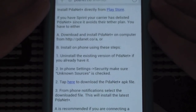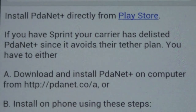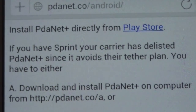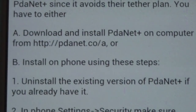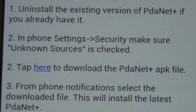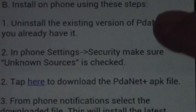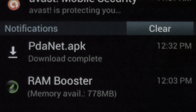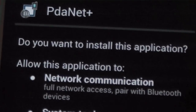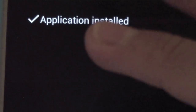Here it says: if you have Sprint and your carrier has delisted PDA Net Plus since it avoids their tether plan, you have to follow specific steps. It is on the Play Store, but Sprint may have blocked it. You can download the link to your computer, or install it straight from your phone. Under Security, make sure you have Unknown Sources checked. Then tap the link — it'll download the PDA Net file. Click OK, and in your Notification Center click on it to open. I already have it installed; I'll reinstall it for you guys. Here are all the permissions — PDA Net Plus — then click Install.